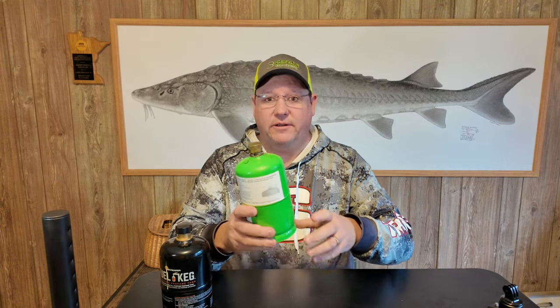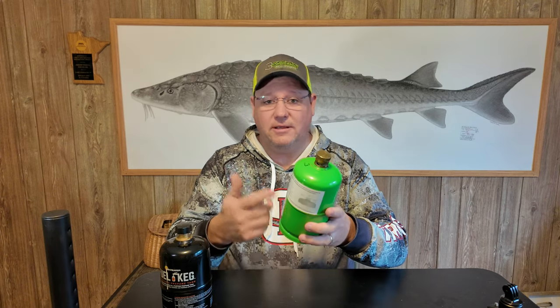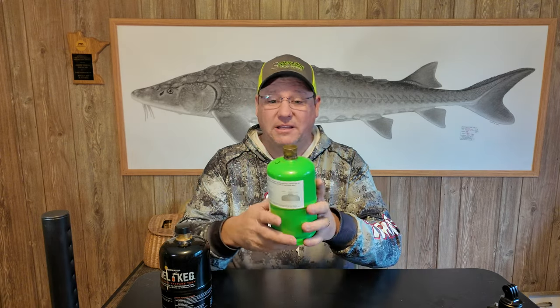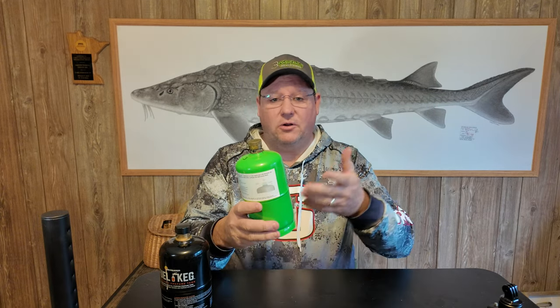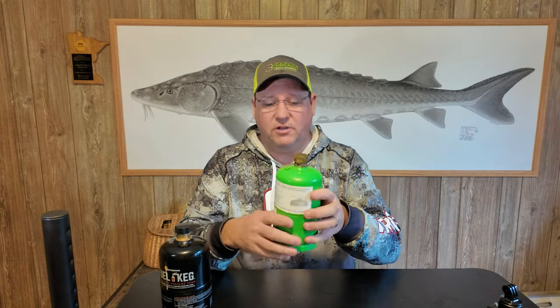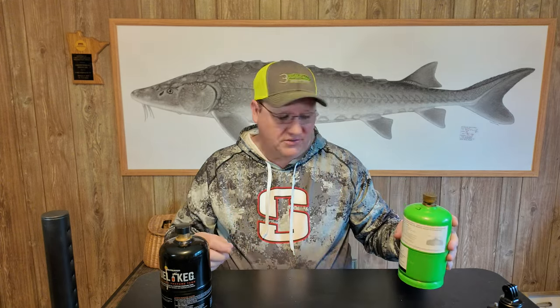In fact, during COVID, they were really hard to find. I saw some auctions on eBay selling for over $100 a piece. And now finally you can start seeing them — I was just at Menards today where I picked up this fuel keg — and they're 15, 16 bucks. So they're back to a normal price again.